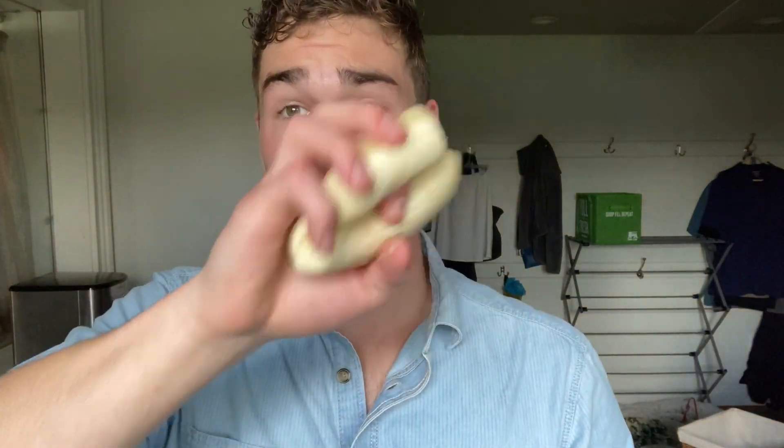I start out with about a cup and a half of water in the blender, then I add a handful of spinach, then I add one whole banana, then I add a cup of oats, then I add a cup of frozen blueberries, then about two tablespoons of a chia seed and flax seed mix, then about a tablespoon and a half of fractionated coconut oil.